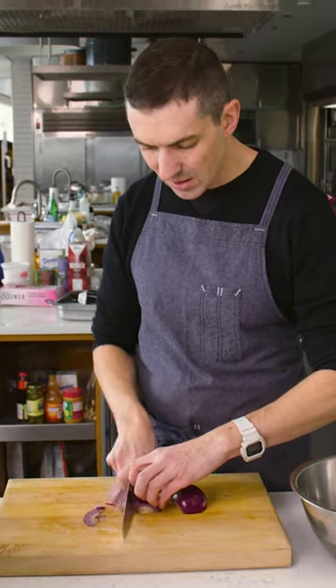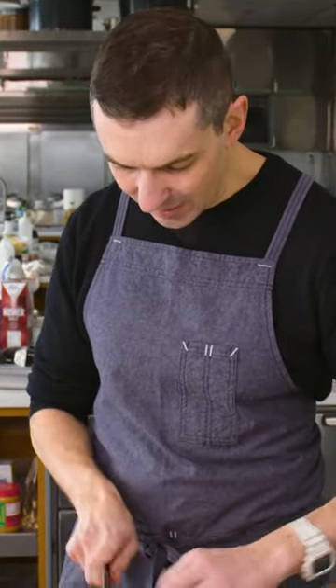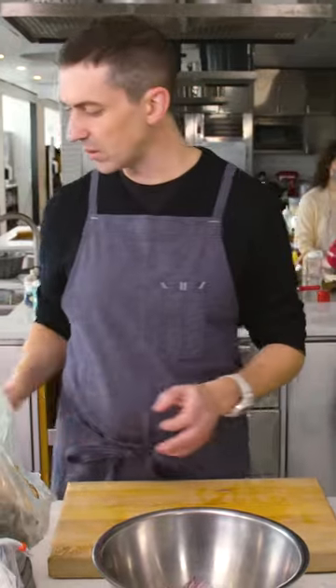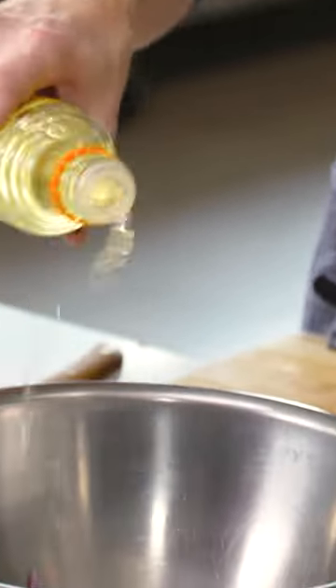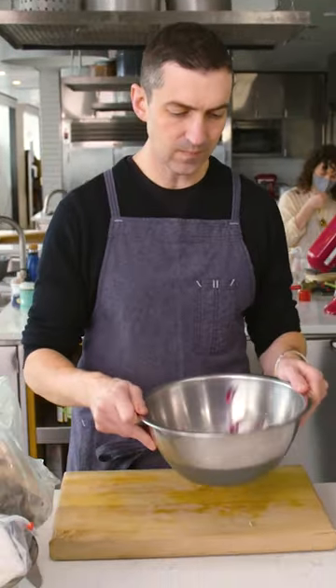I find it's just easier for folks to slice rather than chop, so this goes real fast. Big pinch of salt, seasoned rice vinegar — which has sugar and a little bit of salt in it as well. Give it a little toss and just let it sit until you're ready to use them.